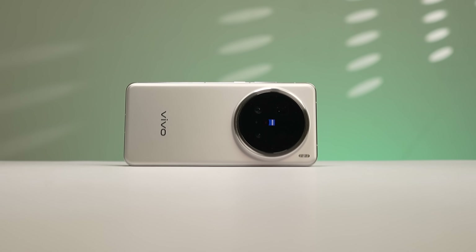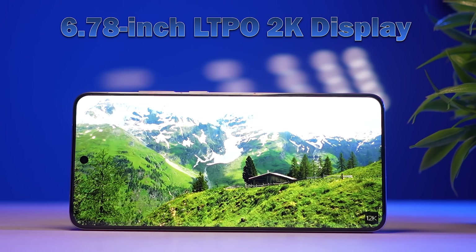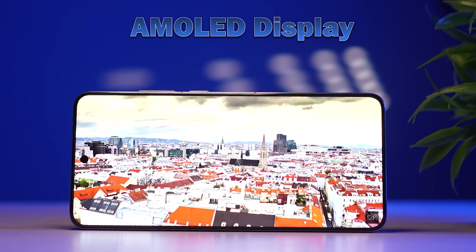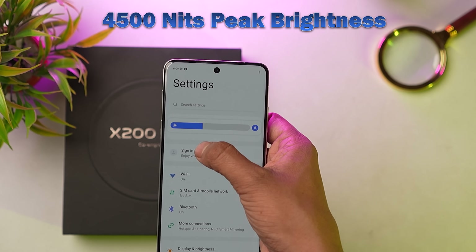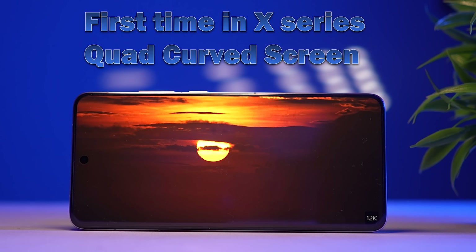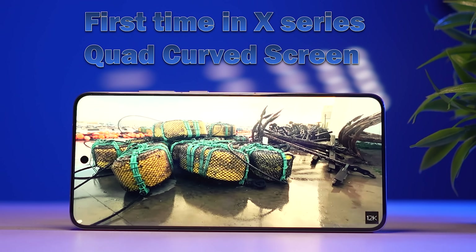This phone has a 6.78-inch display. This LTPO display has a 2K resolution — actually a 1.5K display — and is very good quality. It has 4500 nits peak brightness, which handles sunlight well. It features a quad-curve display with 4-sided curves.